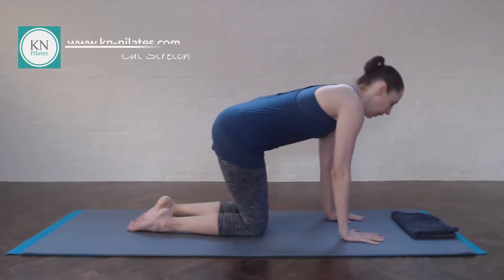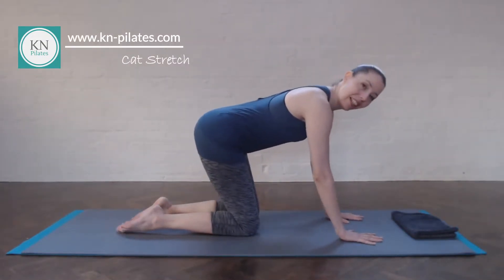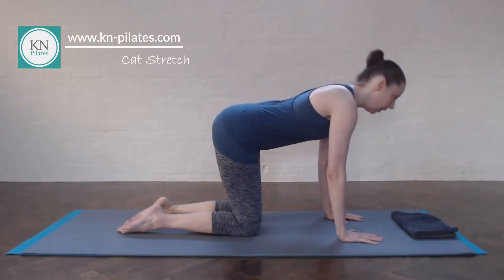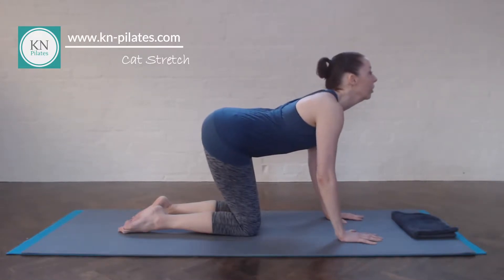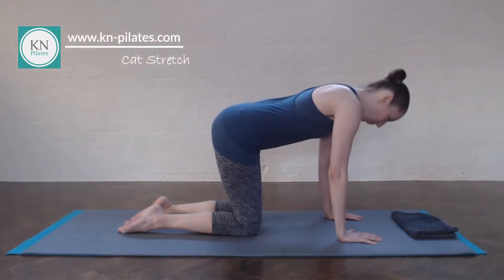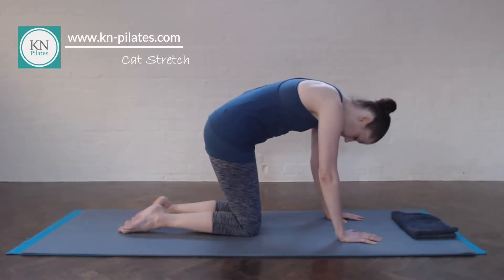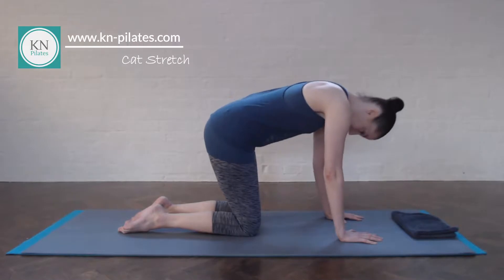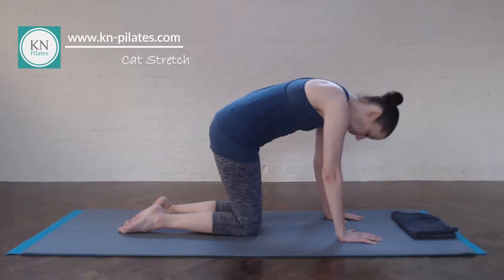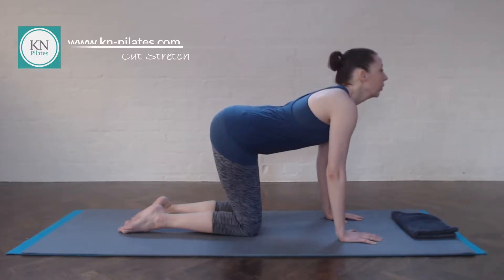We want to have the hands underneath the shoulders and the knees underneath the hips, and then we start with our cat stretch. So you round the back, breathe out to round, and breathe in to look up, shoulders away from the ears. One more, and then find your neutral spine and pelvis.